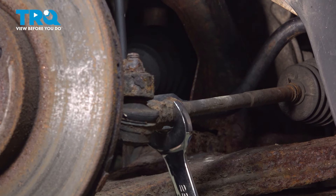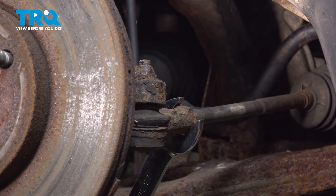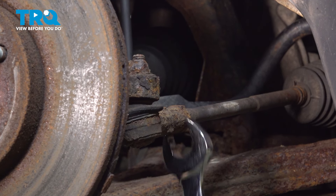Using a 22 millimeter wrench, we're going to break the jam nut free for the tie rod. Make sure it spins freely.